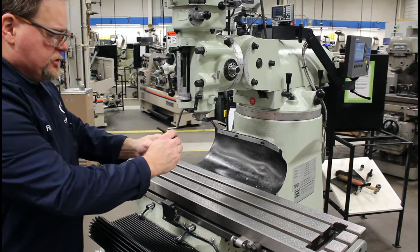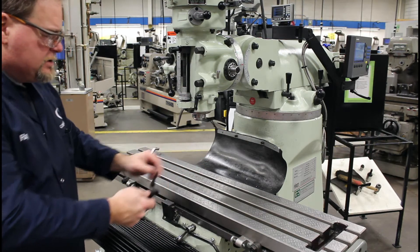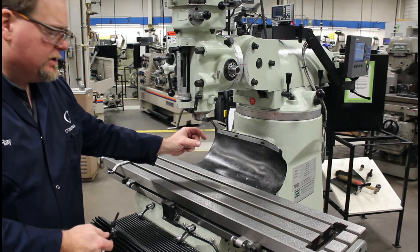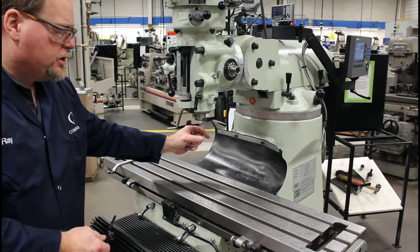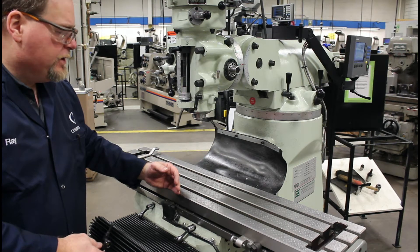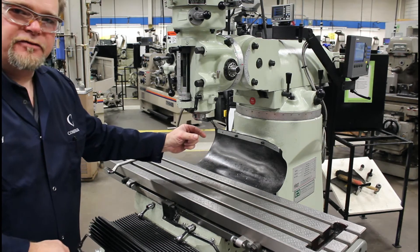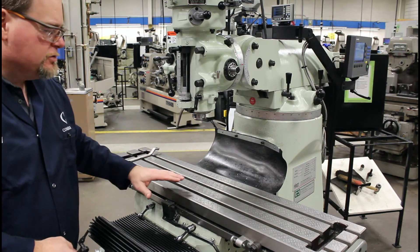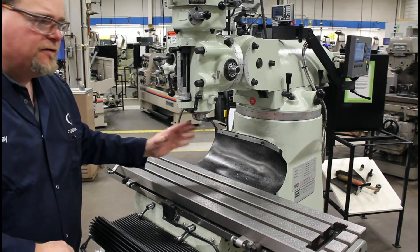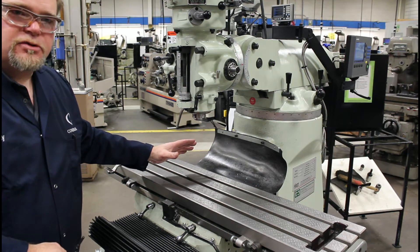Why not just use the indicator straight up and down? Because the further distance you go out — for example, if our cutter is going to be about one inch, and I check a ten-inch swing — every one thou that I'm out here I'll only be a one-tenth out of square. So in general terms, most of the time when you check over a large distance, if you're within five thou you don't need to square the head.